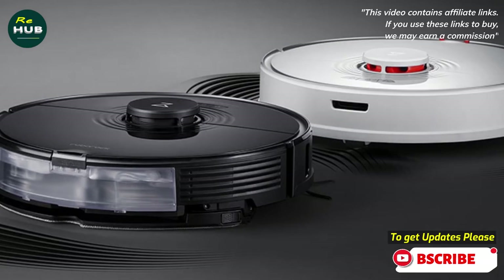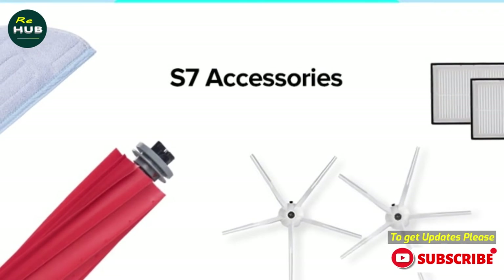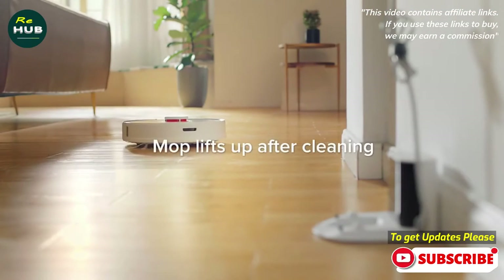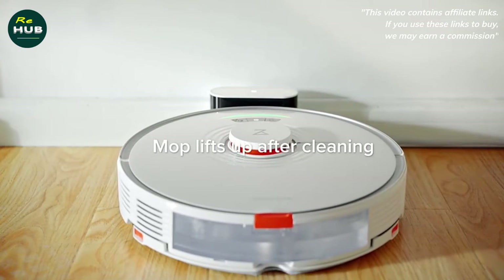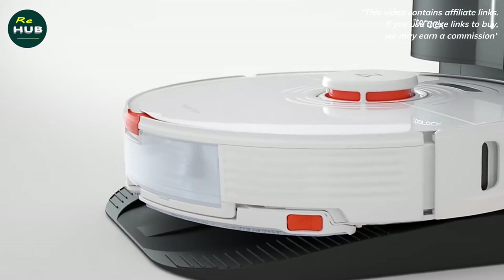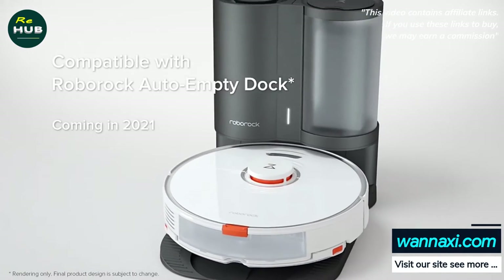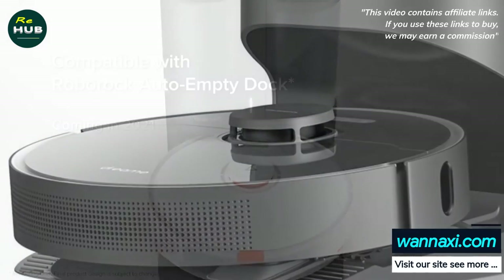The robot vacuum cleaner came in this branded box. The charging base has brushes in front of the terminals, which clean the contact pads on the robot each time it arrives at the base. Also included are a power adapter, wet cleaning nozzle with pre-installed microfiber cloth, operating instructions, and instructions for connecting the robot to the network — translation into Russian is provided. This is the whole package; it is rather meager, with no spare consumables or accessories.